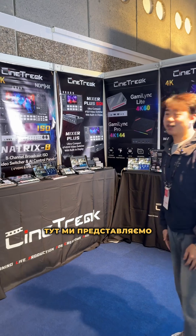Welcome guys. Here is IBC 2025 — welcome to the booth of CityTrack. We bring you a new live streaming solution with ISO recording.